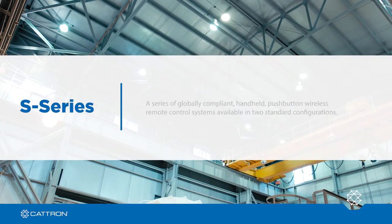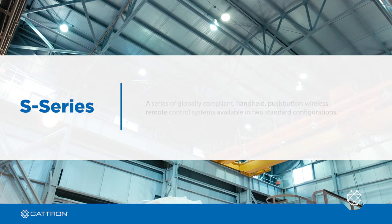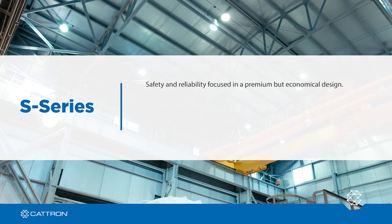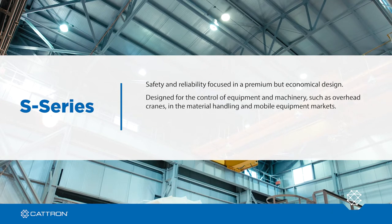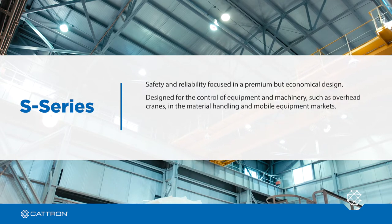Introducing the S-Series, a series of globally compliant handheld push-button wireless remote control systems available in two standard configurations. Safety and reliability focused in a premium but economical design, S-Series wireless remote control systems are designed for the control of equipment and machinery, such as overhead cranes, in the material handling and mobile equipment markets.